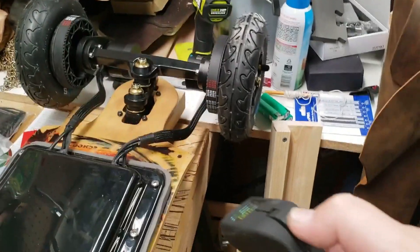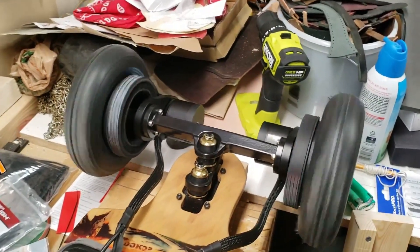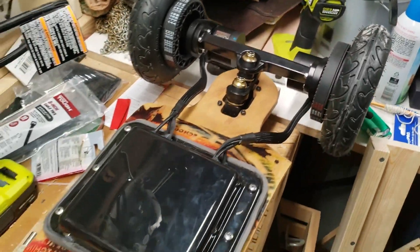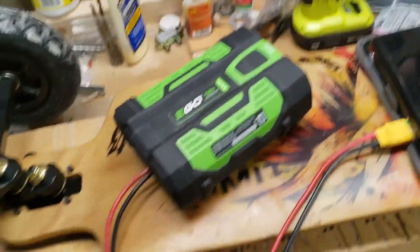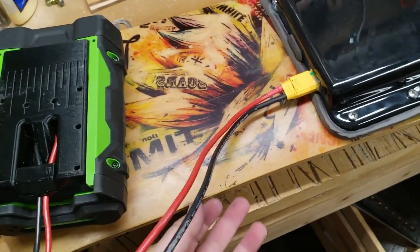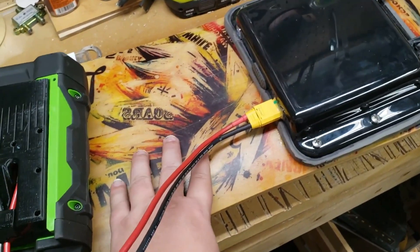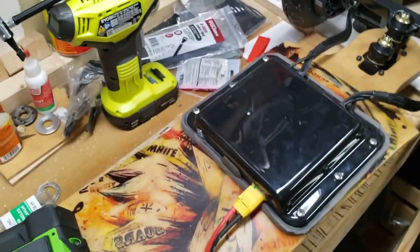Here we go — nice! Still vibrates a little bit, but it's looking good. Next I need to attach the power adapter to the top and have the wires run down, then I'll secure them to the bottom.